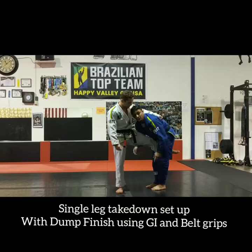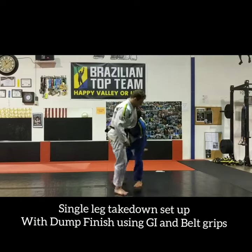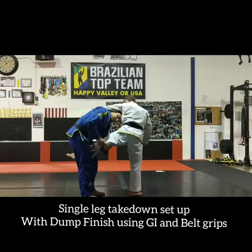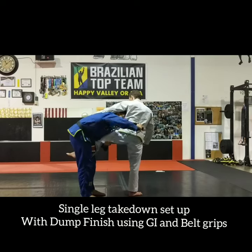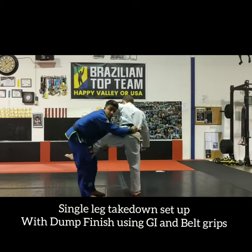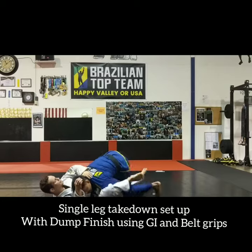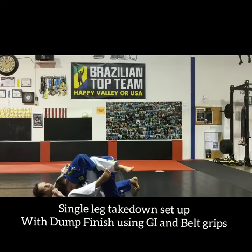My arms are hugging his leg as tight as possible. I'm going to take advantage of the gi and grab his pants — make a grip on his pants right here, grip on the belt, pinch my elbow tight. And now I'm going to use my head — push him down and pass.